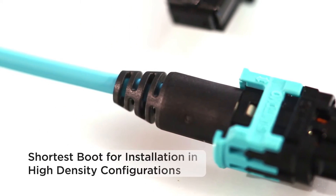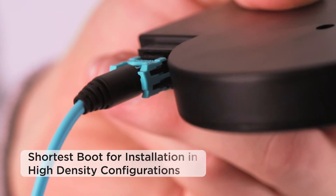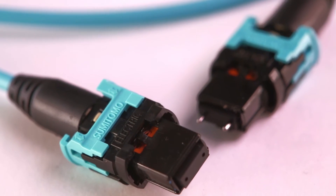With a boot up to 36% shorter than other connectors in the industry, the new connector from Sumitomo Electric Lightwave will be considered a game changer for the fiber optic industry.